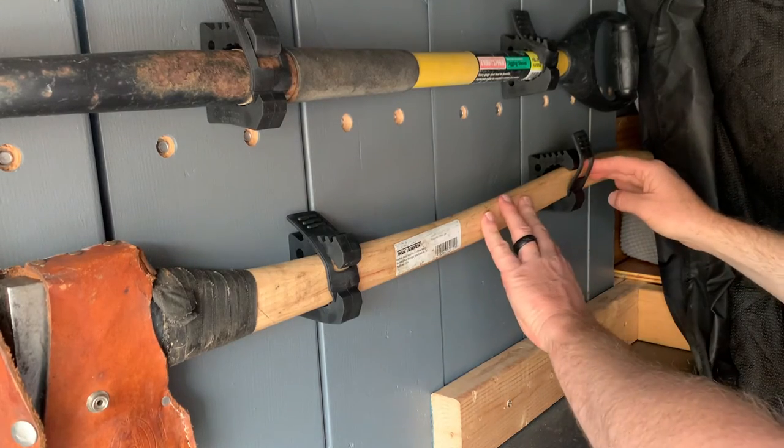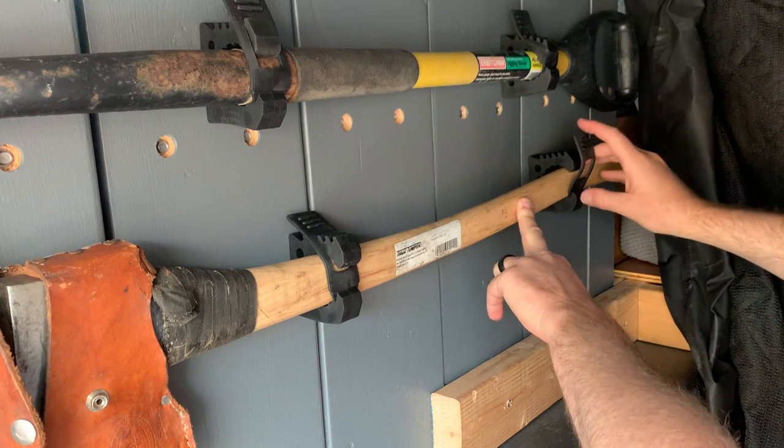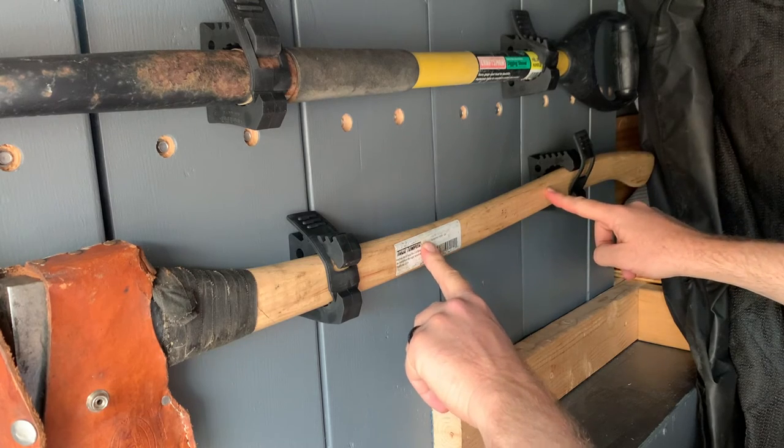Okay so I've hung things up. This is looking pretty good. This one's actually not going to be level with this one — I've raised it up just a touch so that it elevates with the handle and gives a nice natural fit.